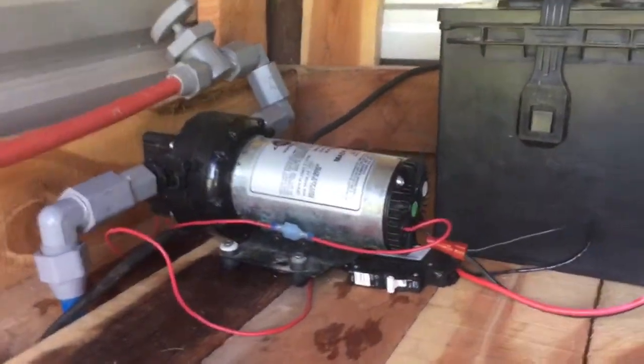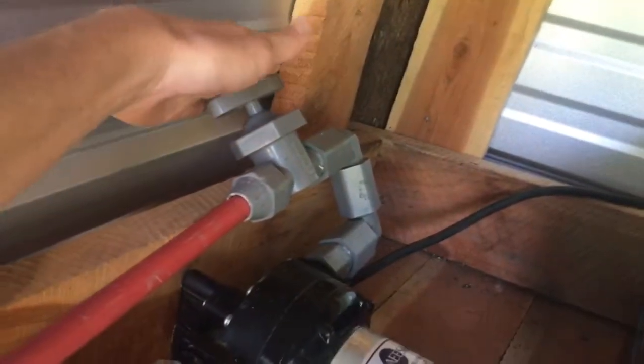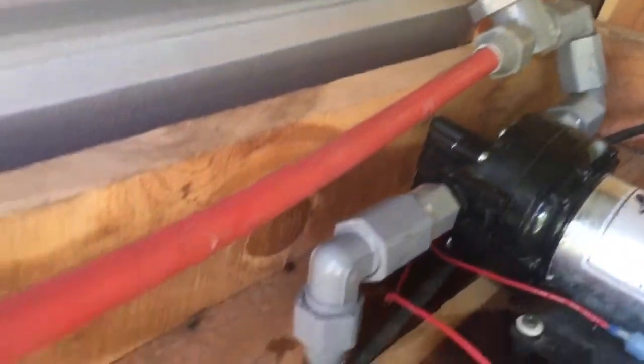Now here in our setup, we have water from the tank coming in. We turn on that valve and now you can hear the water dripping.